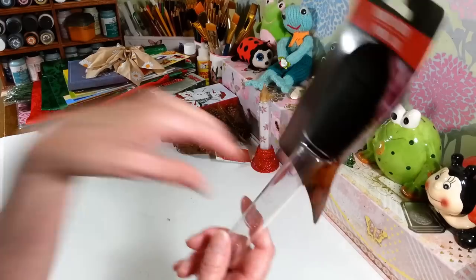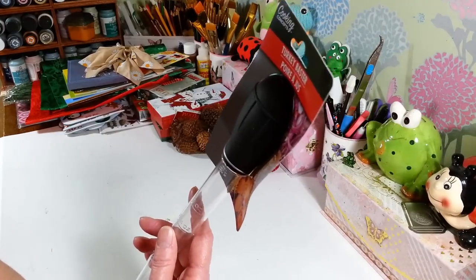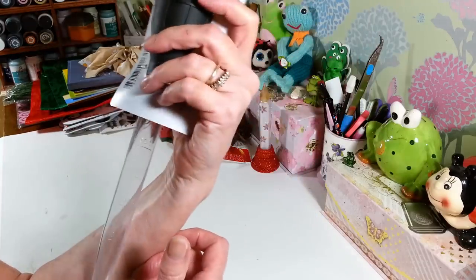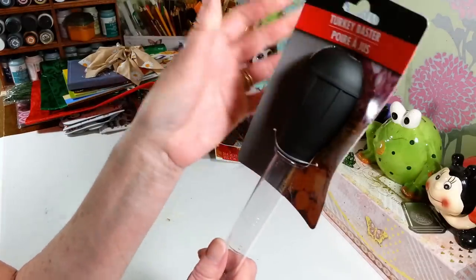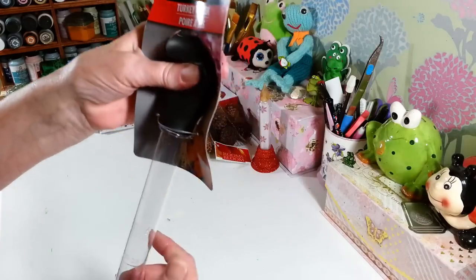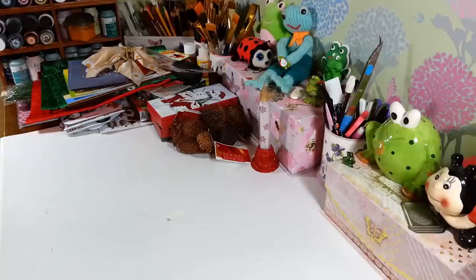I picked up another turkey baster because mine just did not work out at all. The one I had I paid a lot more money for, so I'm going to replace it — that one went in the trash after turkey day. Hopefully this one works better than the one from the grocery store that was like five bucks and was awful.